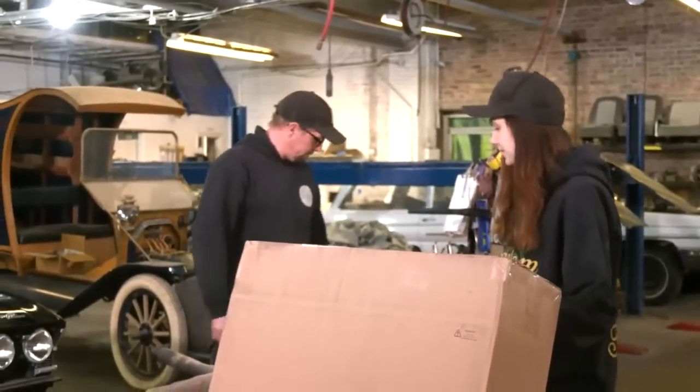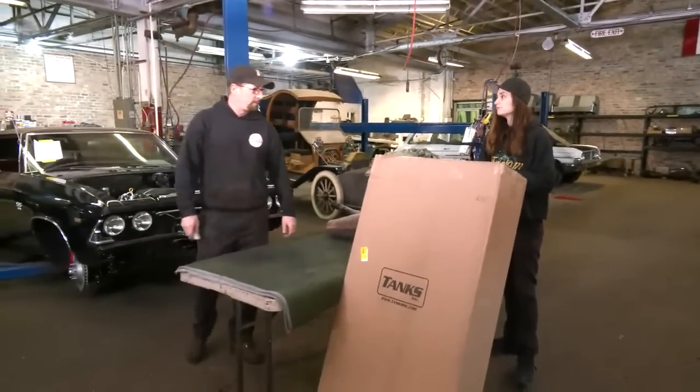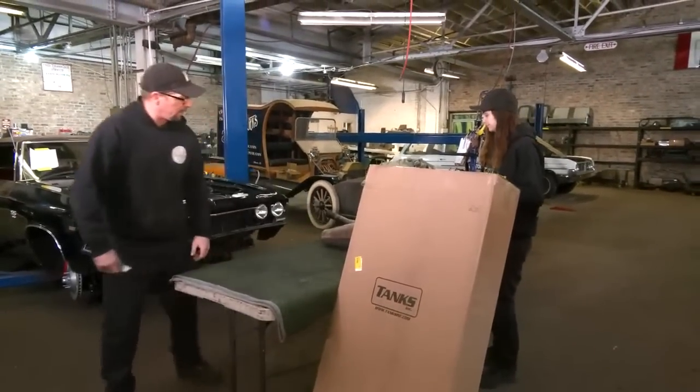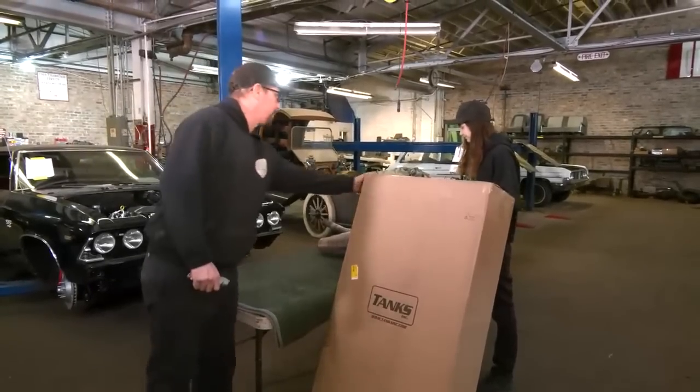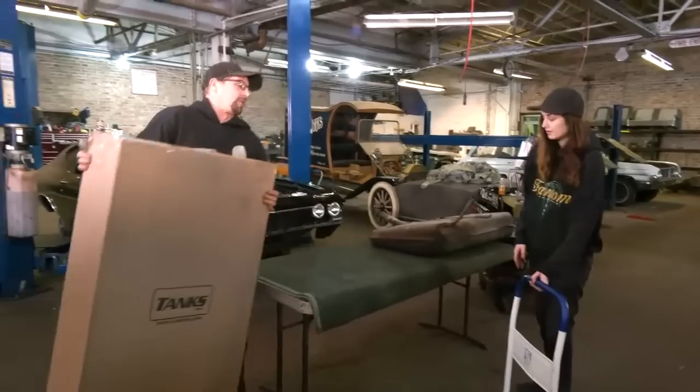So this is the tank for the LS swap? Yes, this is the new tank that will be going in the Chevelle. And this is the old tank — I've gotten it out. It's a little old and cruddy.